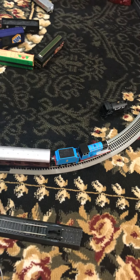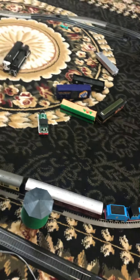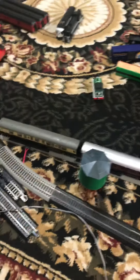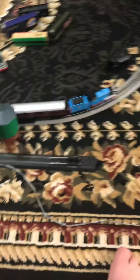I still buy Thomas and Friends model trains because they're cool. I actually got that custom one — I wonder if you guys can figure out what that custom one is. But I still collect them because they're cool, the model train ones.